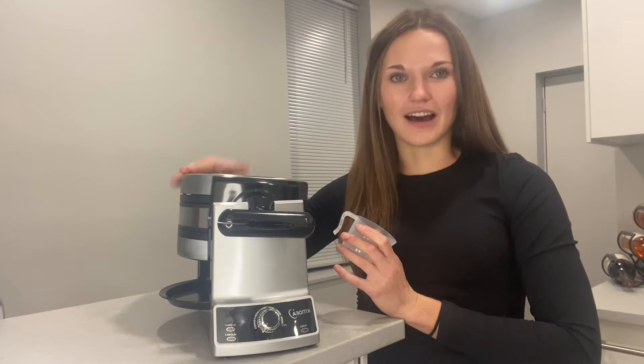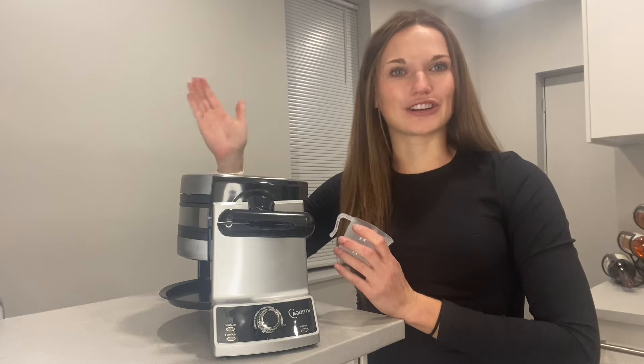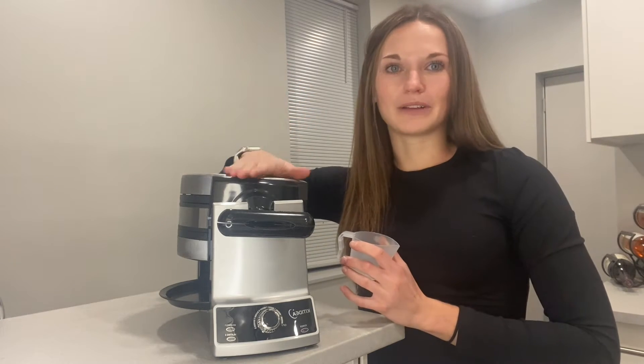Waffles have always been a big part of it. I love waffles, but I am always frustrated that I can only make one at a time. When it comes to pancakes, I have a big griddle — but this waffle maker has been a complete game changer.